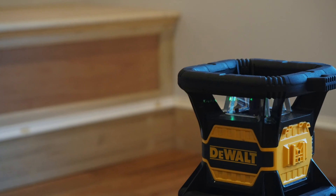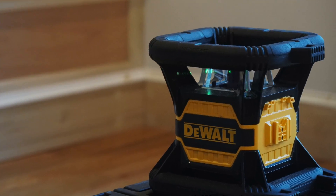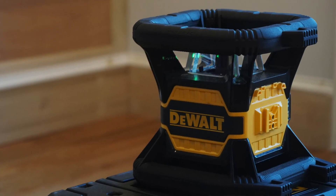Trust me, the DeWalt 20-volt Tool Connect green tough rotary laser is a great tool that will increase your precision, ease, and efficiency of your work. I hope you enjoyed this video — please consider subscribing and commenting below. We love hearing your comments and welcome your feedback. Check us out on Instagram and Facebook — both Toolbox Buzz and Concord Carpenter have channels.